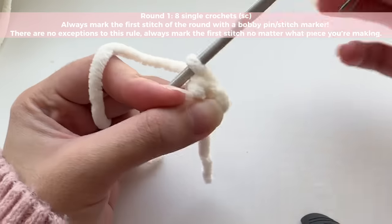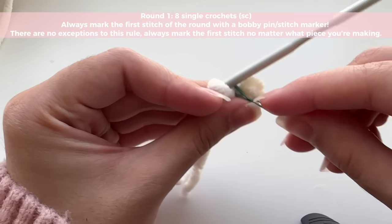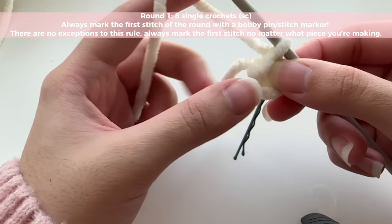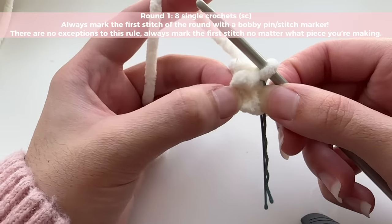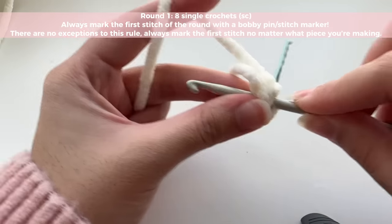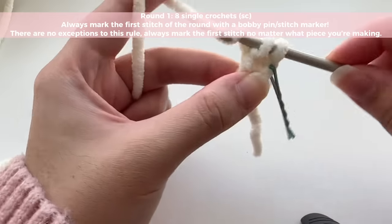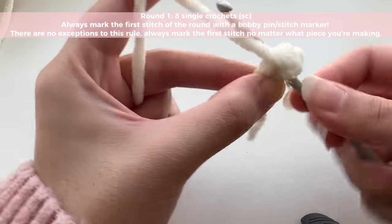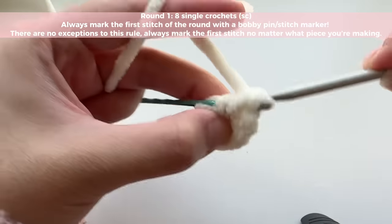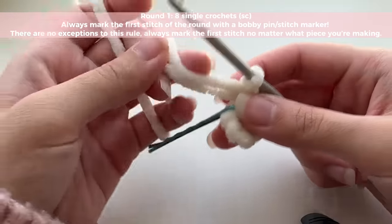We're going to use our bobby pin or stitch marker to mark the first stitch of every round. I've marked my first single crochet; now I have to insert seven more single crochets to make a total of eight. To single crochet, insert your hook, pull up a loop, then yarn over and pull through both loops. There — I've got eight single crochets inside my circle.